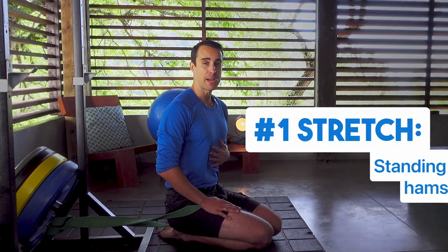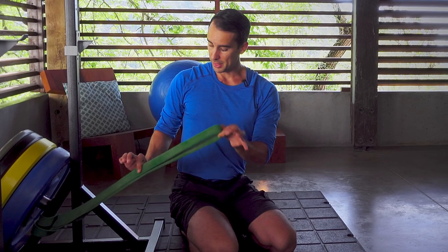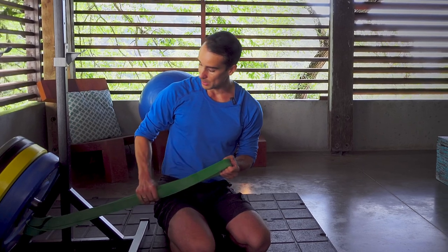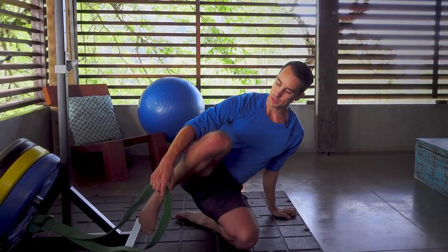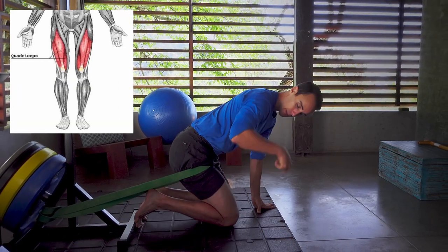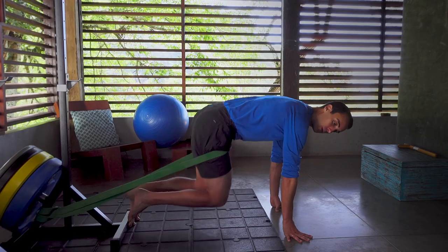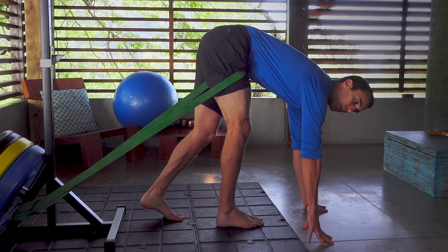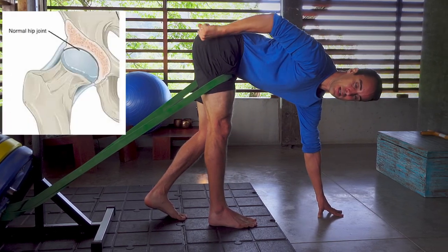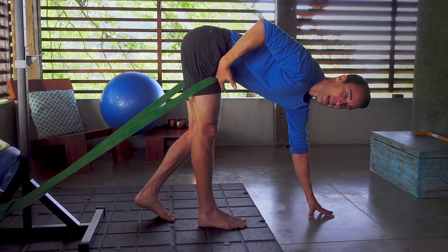The number one stretch, my favorite, is the standing band distracted hamstring stretch. The first thing you're going to do is get a thick green band, attach it to a pole or some kind of immovable thing that's not going to fall over when it has a lot of tension on the band, and then you step through, put it on your high quad, face forward. The band is going to be distracting backwards — slightly laterally is okay too — and then you come up into a standing position. Scoot forward to get a little bit of tension on the band, a little distraction. This is pulling my hip deeper into the socket, and there's less risk of hip impingement compared to traditional forward fold hamstring stretches.